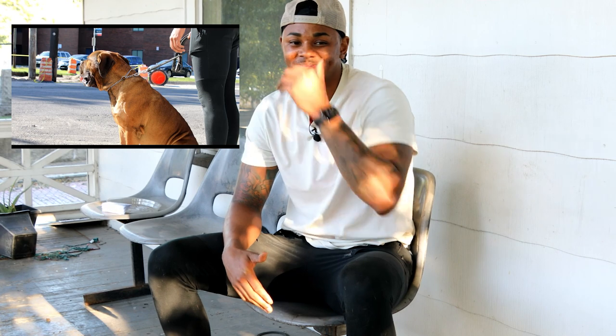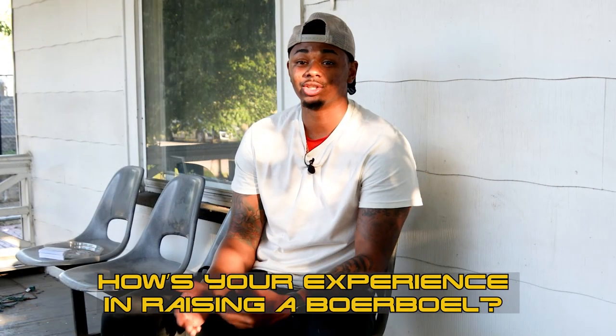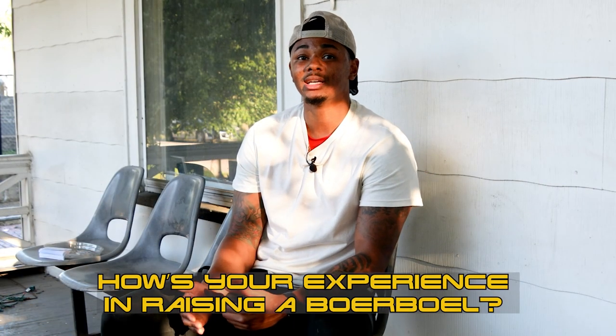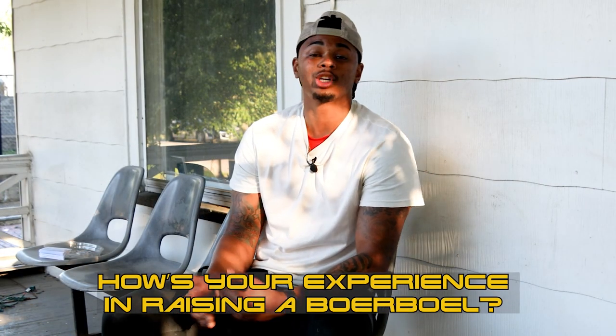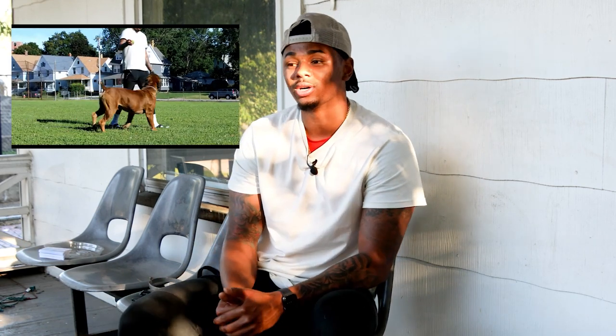He's got a good reputation in the community — everybody knows him, he's kind of the community dog. You want to let your dog know that if you don't listen in certain situations it could cost you or someone else. Structure is a really big thing, especially when it comes to a large breed dog.